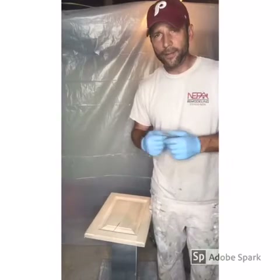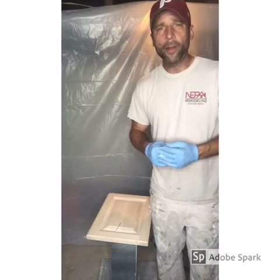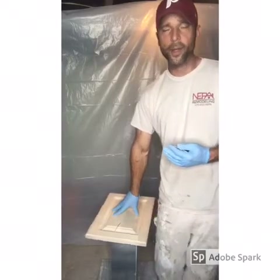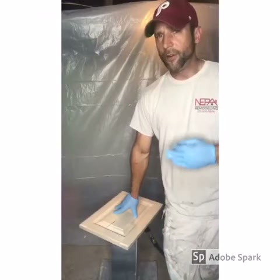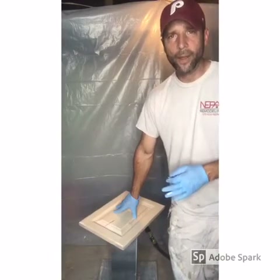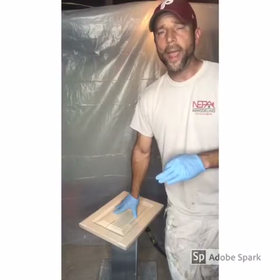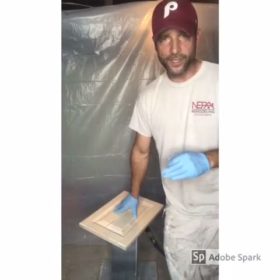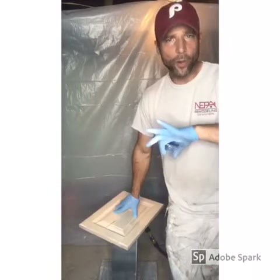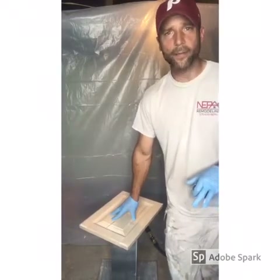Dry film thickness is simply what is going to be remaining on the surface after your paint dries. You may also be familiar with the term 'volume of solids,' measured as a percentage. You'll see paints that are 38%, 40%, 46% solids. What that refers to is how much of that product is going to be remaining on the surface after you apply it. So if you apply a five mil layer and you have 50% solids, that means 50% of that is either water or solvent — some sort of carrier or catalyst that is going to evaporate and disappear, off-gas — and you are going to have 50% of that remaining on the surface.